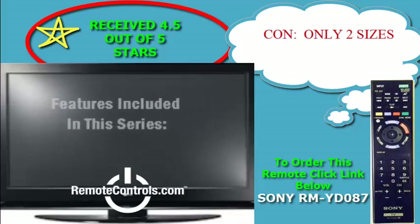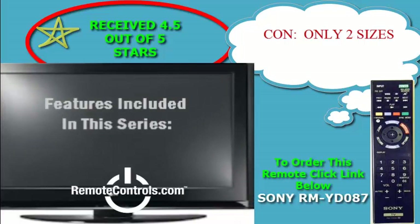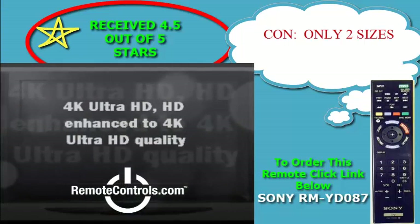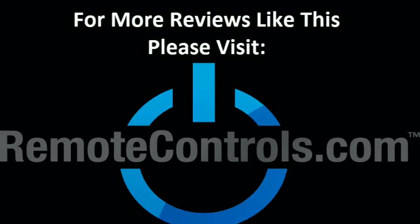Consumers are enjoying this ready-to-use, full-featured 4K series. With its awesome picture and color content, this will truly bring your entertainment up a few notches. For more reviews like this, please visit www.remotecontrols.com.